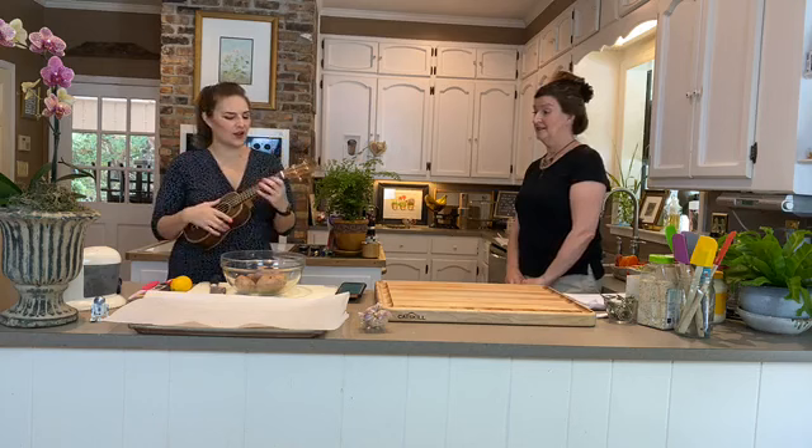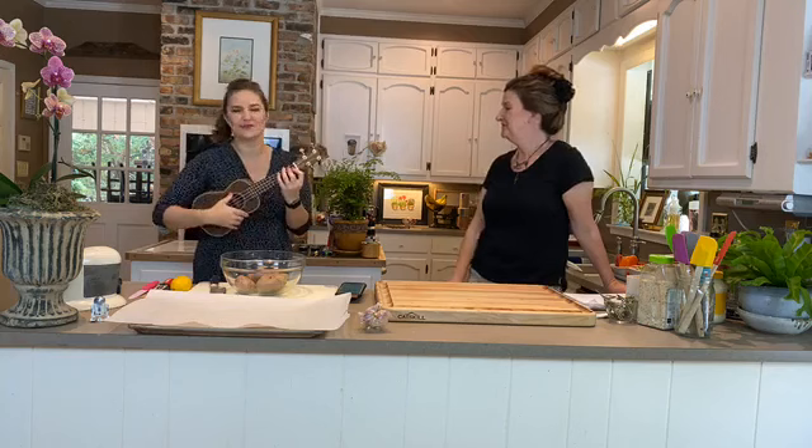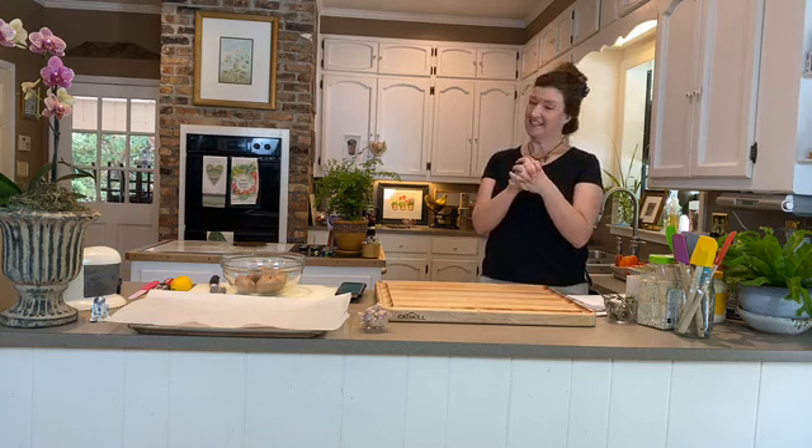Pre-heat your oven to 350 — that's ready for your chicken and you can put your potatoes on now too. I'm Adrian Borden, director of 50 Plus Ministries, and I'm Kate Wheaton, director of Hospitality Ministries at First United Methodist Church. We are ready to roast a chicken!